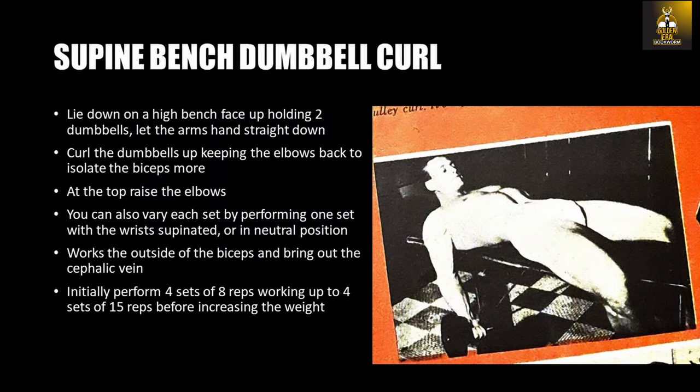The version with a neutral grip was favored by the likes of Vince Gironda and simulated the motion of a hammer curl but had an entirely different effect. Because of the position of the arms, it would actually work the outside of the biceps and bring out the cephalic vein. Vince would also perform this exercise on an incline bench, but that is a story for another day. Initially you want to perform 4 sets of 8 repetitions, working up to 4 sets of 15 reps before increasing the weight. As a tip, the movement may feel uncomfortable at first and affect a great pull on the shoulders and chest. One way to get around this is to bring your head up a bit as you perform the exercise.